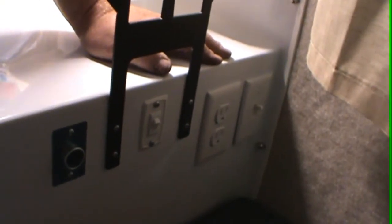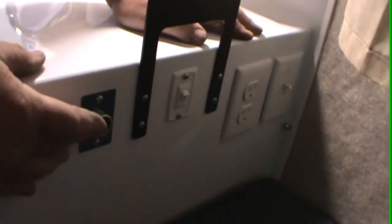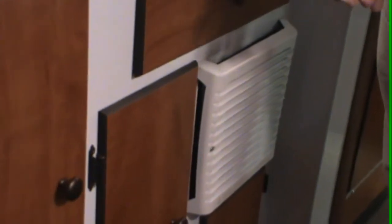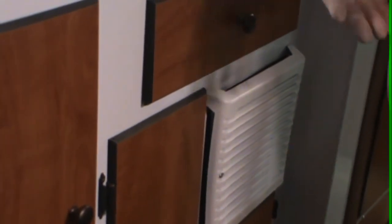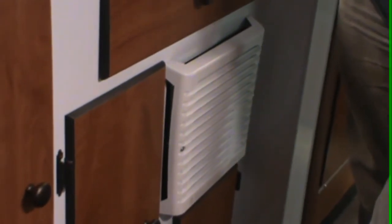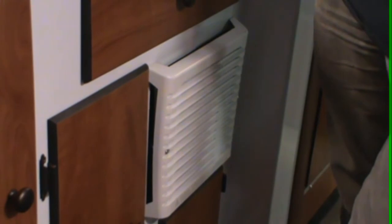Here you've got a 12-volt cigarette lighter and a 110 outlet. Over here there's another 110 outlet. This is the thermostat for your furnace — all you do is turn it on, then use the two little gray buttons to adjust the temperature to where you want it. Once the furnace kicks in, you'll have about 35 to 45 seconds and then you'll hear another click — that is your self-igniter for the furnace. When you shut it off, just go back to off — it will continue to run for about a minute and a half to two minutes as a cool-down cycle.